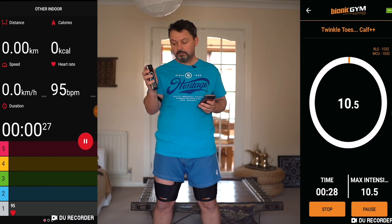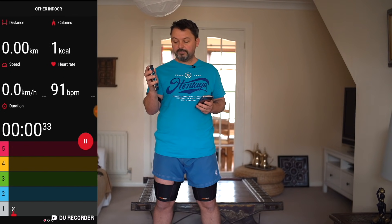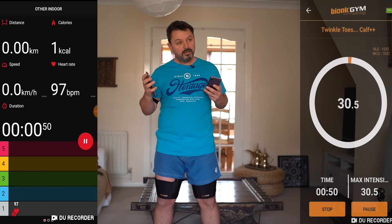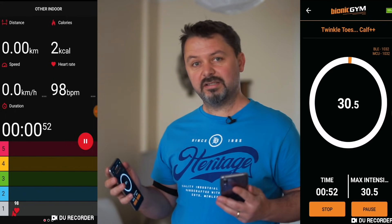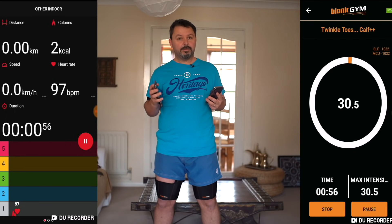I'm on level 10 now. Level 15. I'll keep taking it up a little bit faster. Level 30 — now you can feel quite strong pulses going through your legs, and you can start to see them moving a little bit as well.